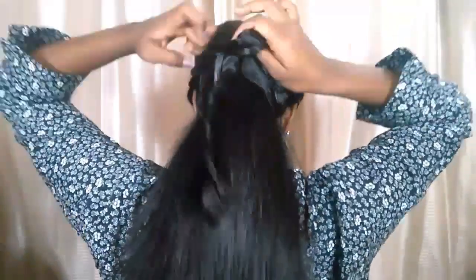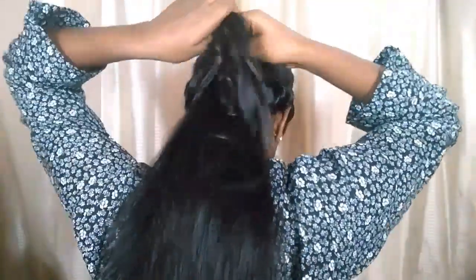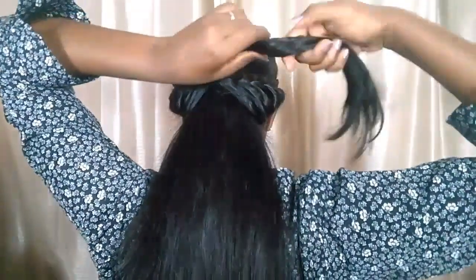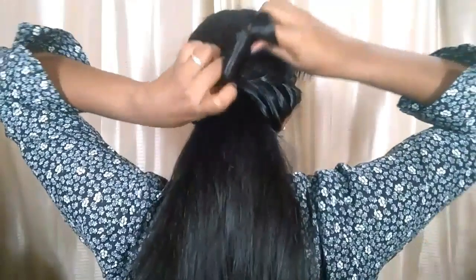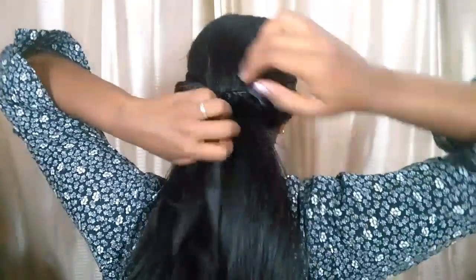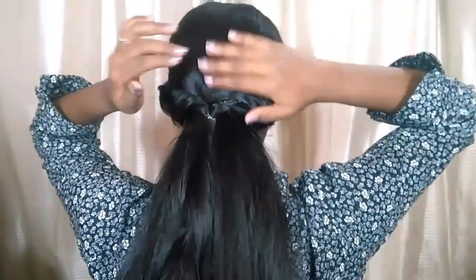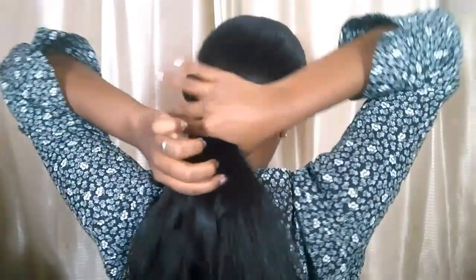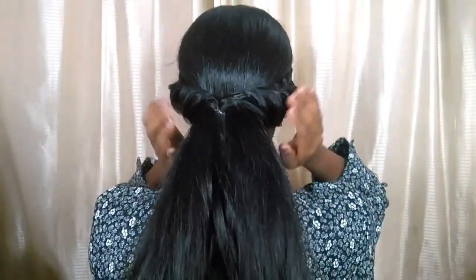This side is also done. Now I'm going to grab the two parts and secure them with an elastic, then remove the hairband and the braids. I'll take that part, twist it, and tuck it inside this area to create a small little detail so it doesn't look too plain — just a little twist makes it look even better.